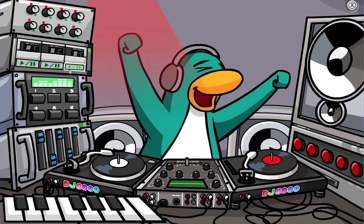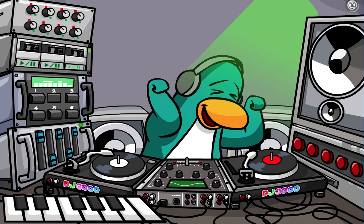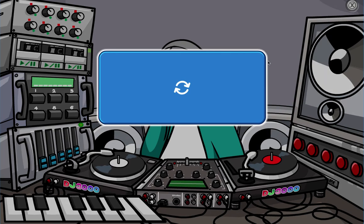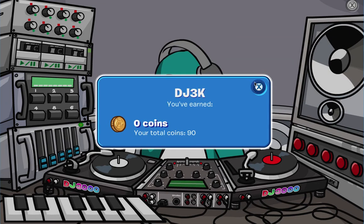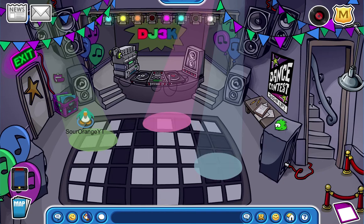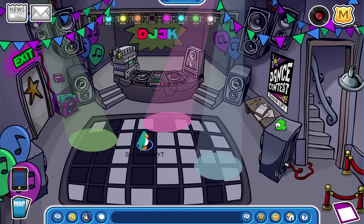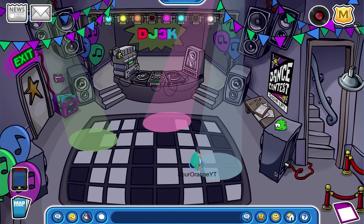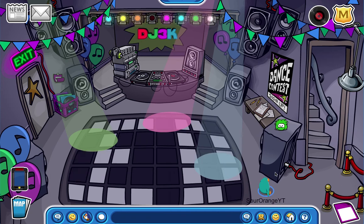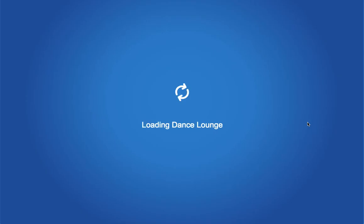Sorry for just sitting here in silence while you guys couldn't hear it. I'll do this some other time and figure it out then, because you guys don't want to waste your time watching me fumble around. I apologize - let's keep exploring!